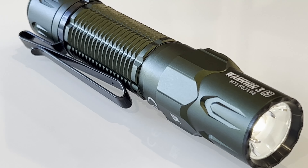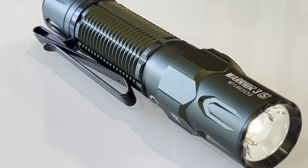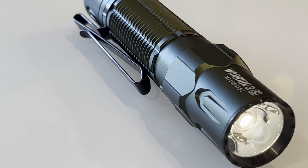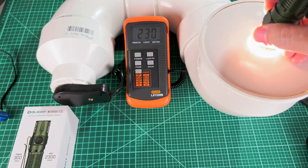So I'm here to make the claim that you shouldn't give a care in the world what emitter your flashlight comes with, as long as it's easy to open up and you can replace it with exactly what you want. Let's take a look at what makes the perfect EDC flashlight.